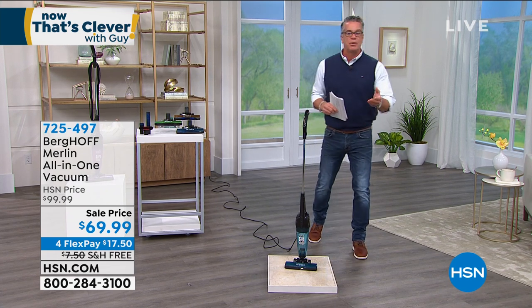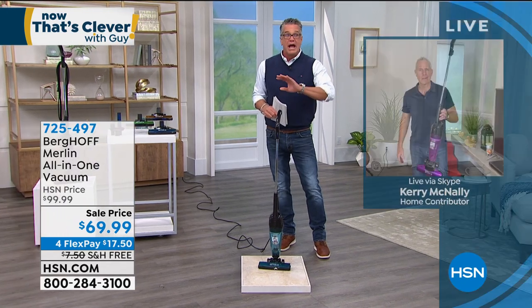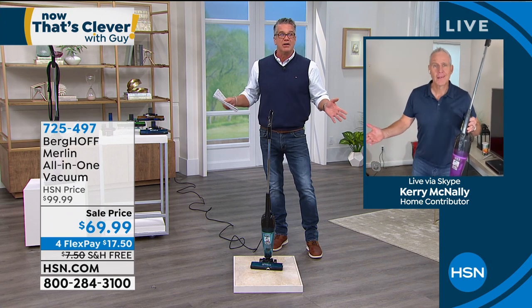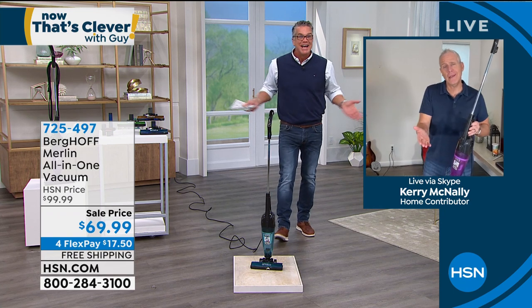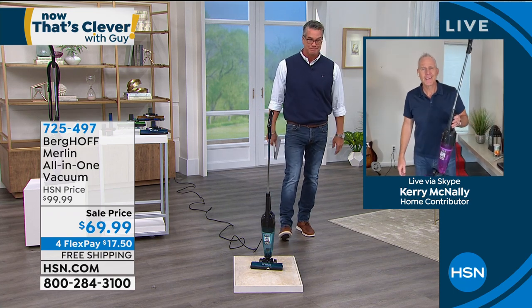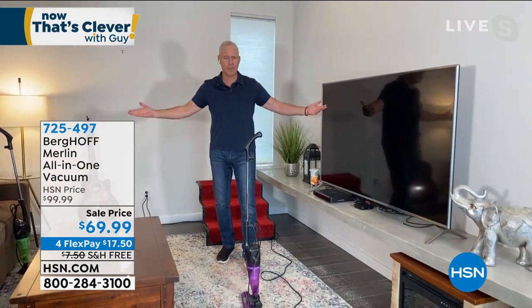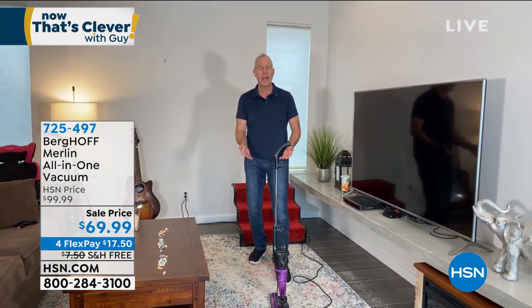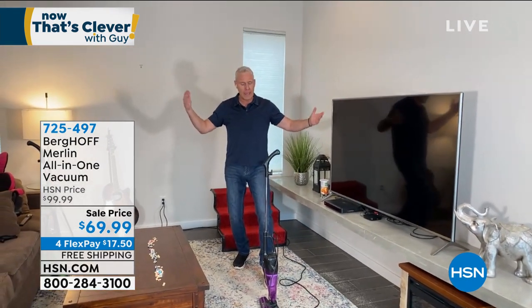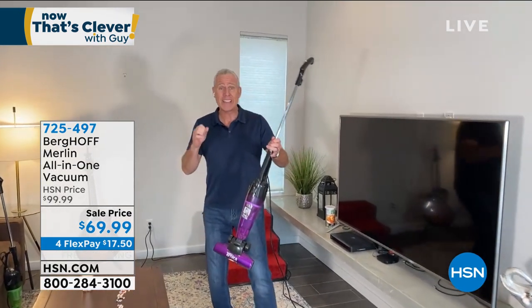Most people think of stick vacs as costing $300, $400, $500, even $700 — and some cordless ones are great but very expensive. This thing for $69 is built like steel with a two-year warranty. It stands up on its own, so you can keep it right behind the refrigerator without worrying about it tipping over. This is a US-based, family-owned company — Ray and Deborah — and you get a phenomenal value.